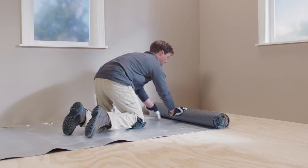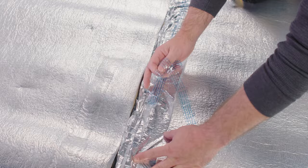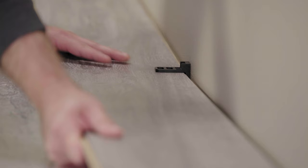Step four: installing your underlayment over your subfloor. If your laminate planks didn't come with an attached underlayment, roll out two rows of the underlayment and place them next to each other. Trim each piece to the length of the room with a utility knife. Use your tape or the underlayment's adhesive to bind the strips together.